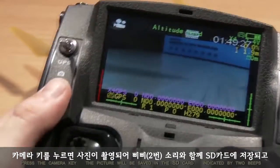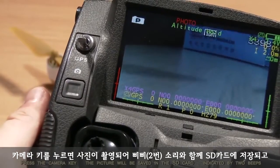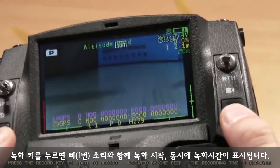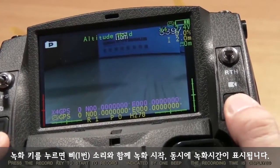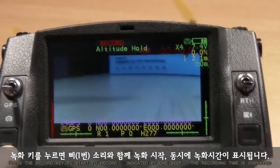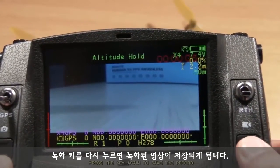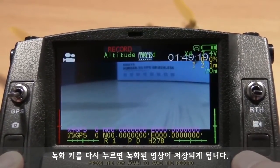Press the camera key and the picture will be saved in the SD card, indicated by two beeps. Press the record key to start recording, indicated by one beep. The recording time is displayed on the transmitter's LCD. Press the key again to save the recording.